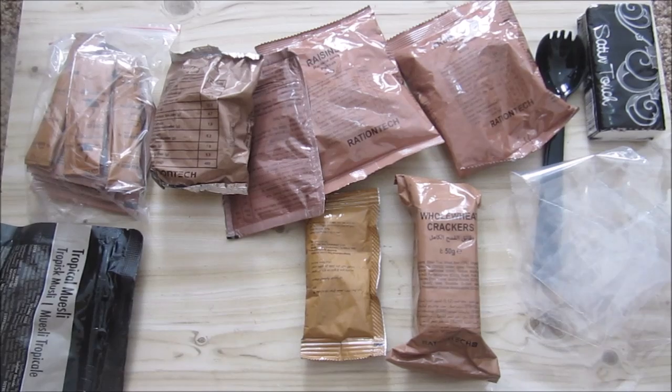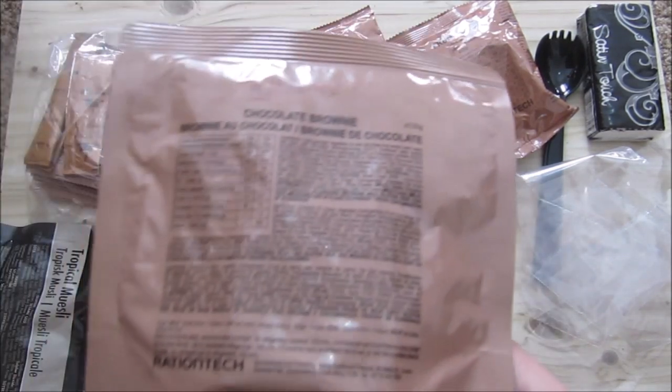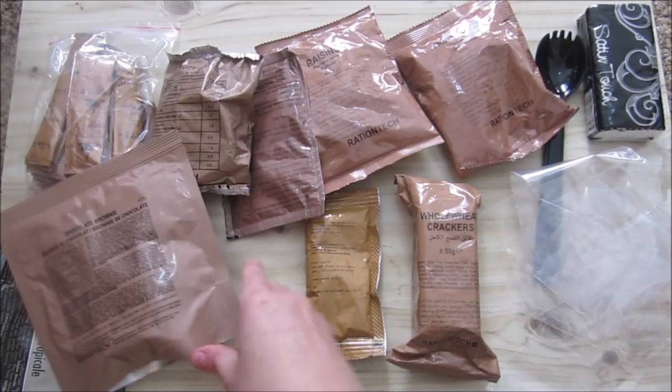And again, tropical muesli. So the tropical is the only muesli we had this year. Yummy chocolate brownie again — maybe this time I'll do it cold.